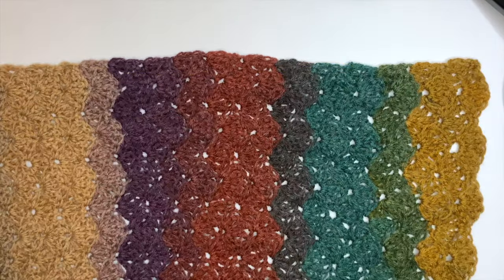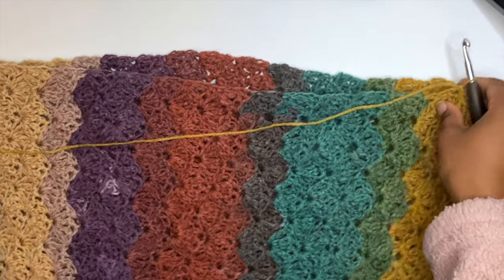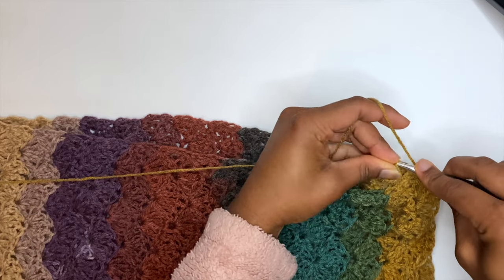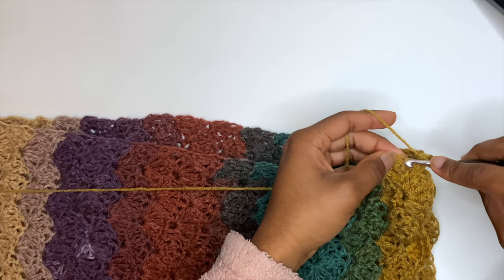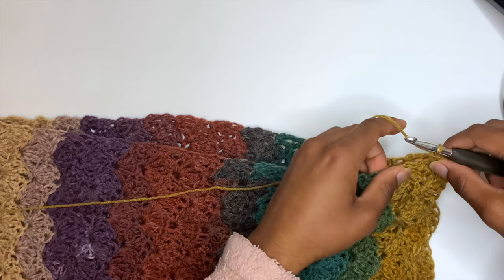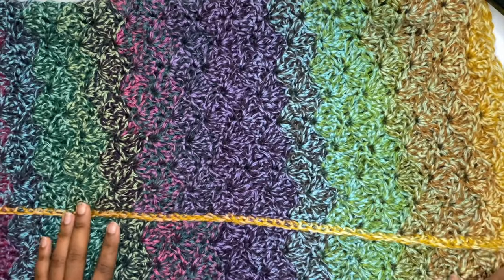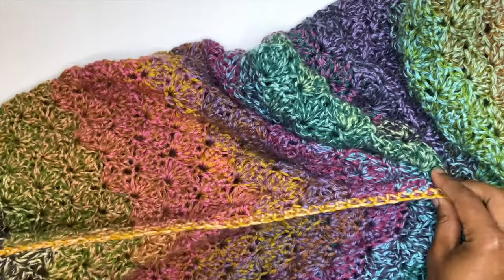We're going to fold it in half — it doesn't matter which way since it looks the same on both sides. To connect the two sides we want to use the single crochet stitch. Don't do it too tight because we don't want it to bunch up. Go in on one side, through the other side, and complete a single crochet all the way up the skirt.